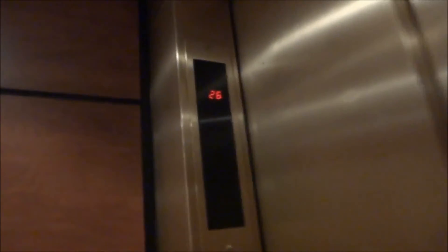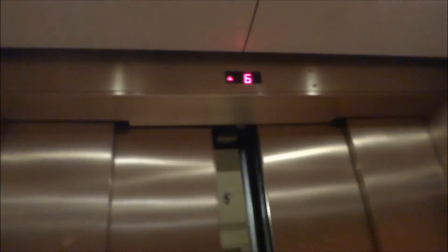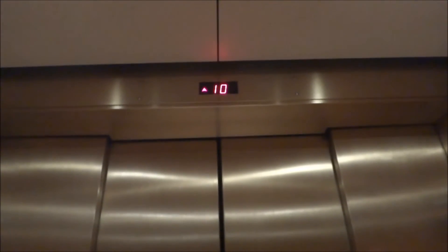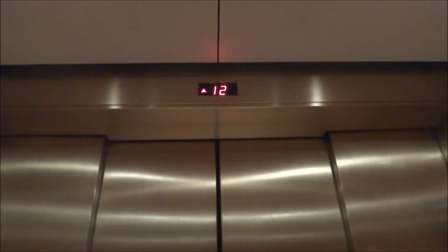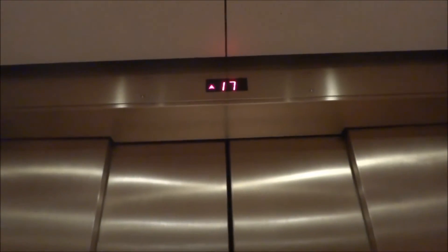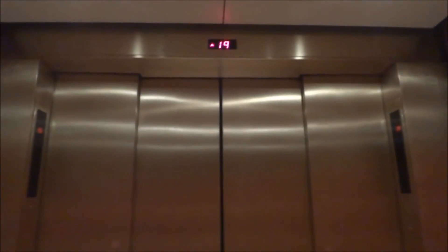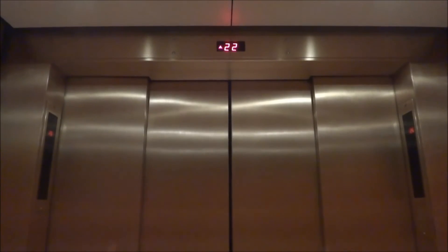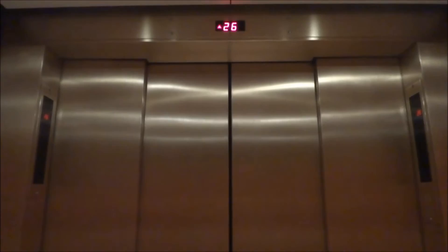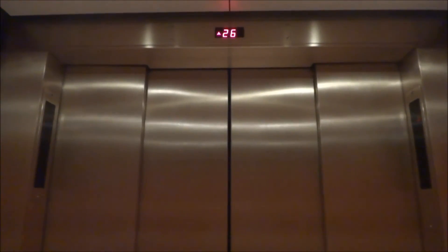6, this is originally musty. This one has a rear door. 7, 2, left. 7, 2, left.